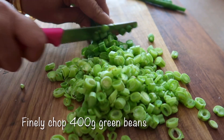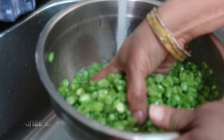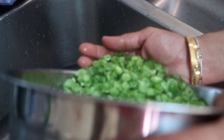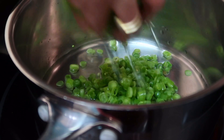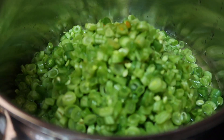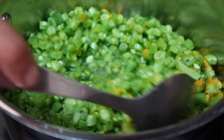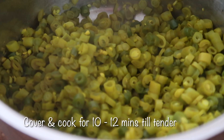For the parupusli, we're going to start by finely chopping 400 grams of green beans. Traditionally there are a lot more lentils compared to green beans in this recipe, but we just love vegetables in this house. Once chopped, we're going to rinse the beans really well to get rid of any dirt or impurities. In a pot on medium high heat, we're adding a quarter cup of water and the rinsed chopped green beans, half a teaspoon of turmeric powder, and one teaspoon of salt. Mix well and cook covered for 10 to 12 minutes or until the beans are tender, then set aside.